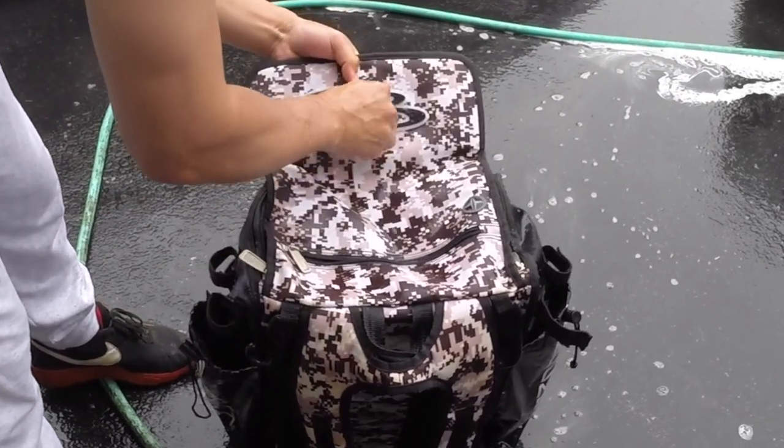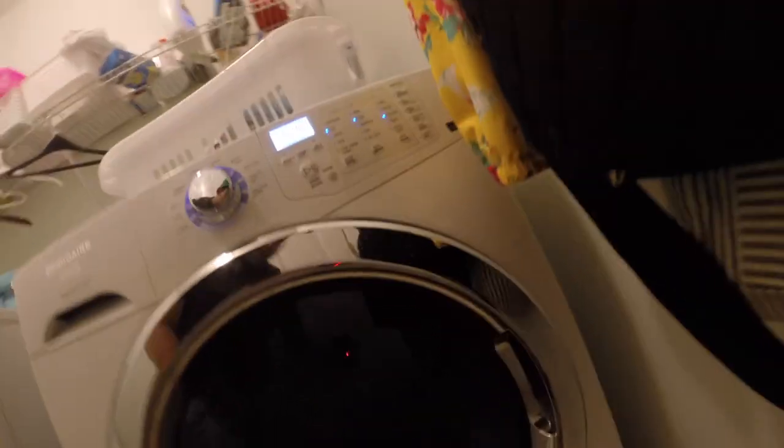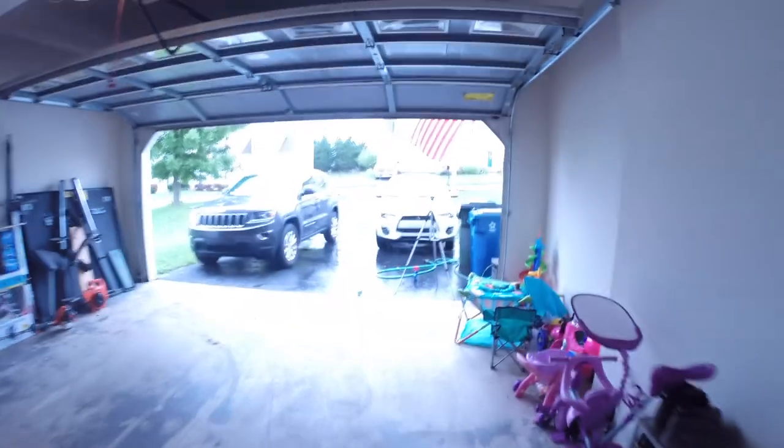We just threw it in the washer. It's got about 40 minutes and it's in there spinning around. So we did both — we did the scrub method, hosed it down outside, and then we also made sure to throw it in the washer to get a nice deep clean. Next segment we'll see what it looks like when it's done out of the dryer.